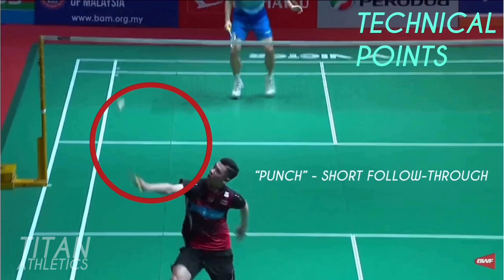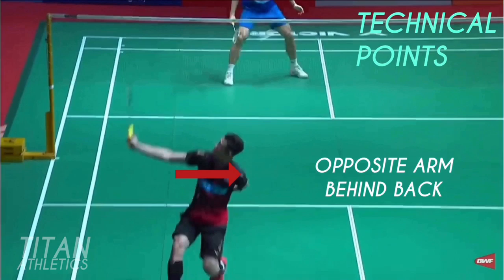His racket is angled cross court to create slice and direction. This shot is more of a punch follow through because the shuttle is so far behind him. His opposite arm is way behind his back so that he can turn to face what ends up being a winning shot.